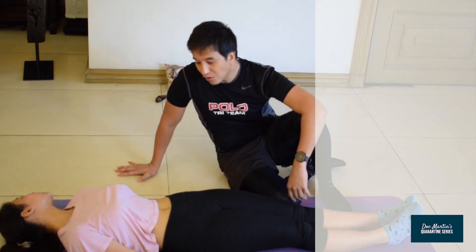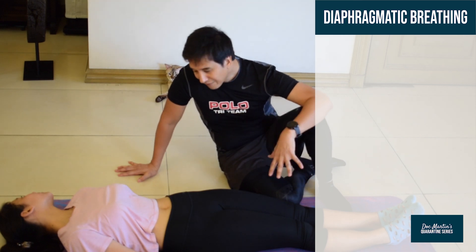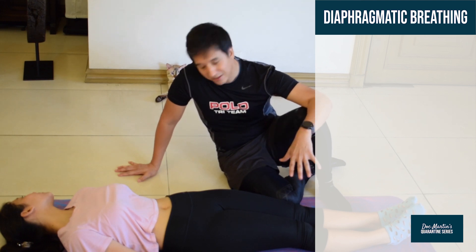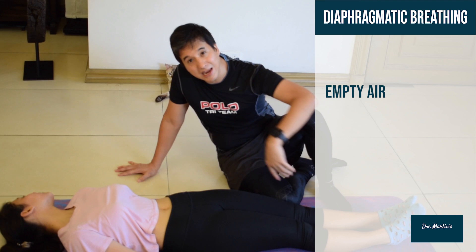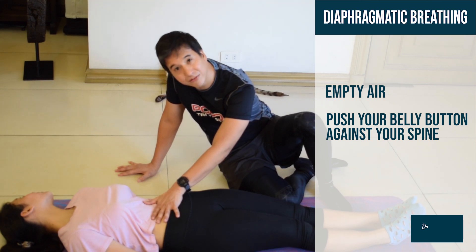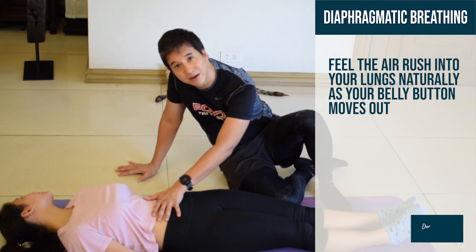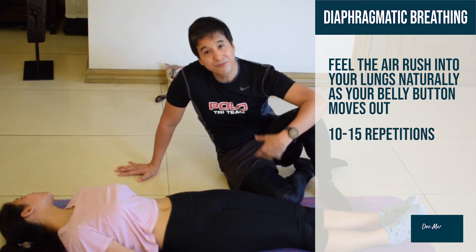This exercise is called Deep Diaphragmic Breathing. The diaphragm is one of the largest muscles of the pelvis and lower back that helps stabilize. You start off by emptying all of the air by pushing your belly button against your spine. And then immediately after that, just relax and feel the air rush into your diaphragm. Repeat that 10 to 15 times.